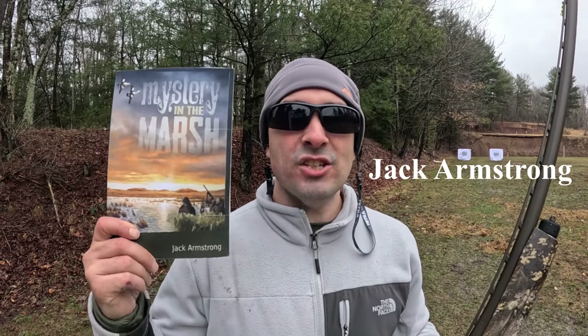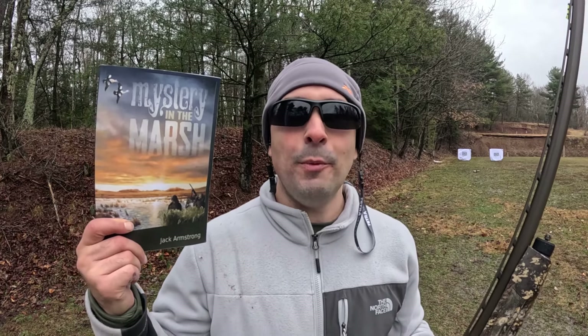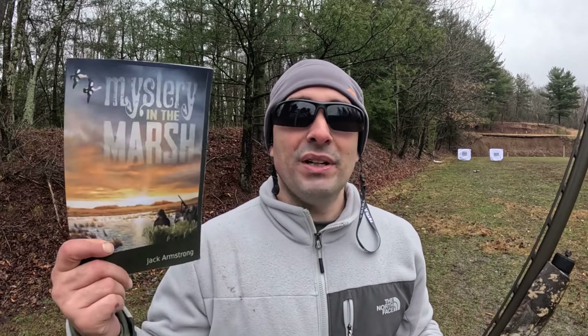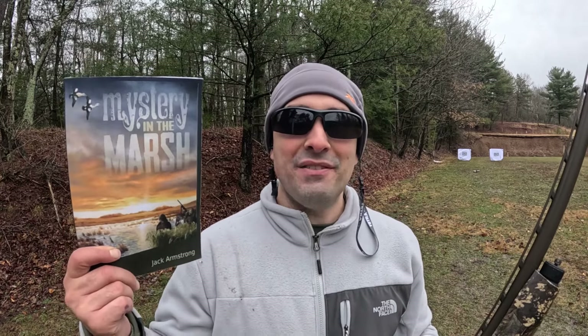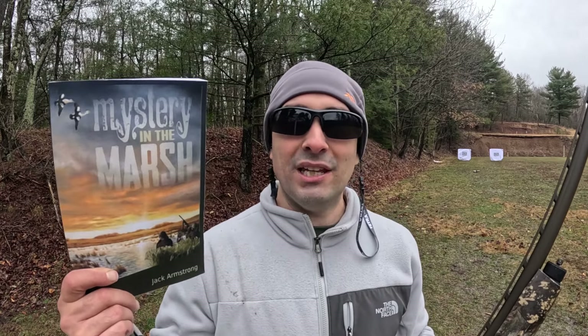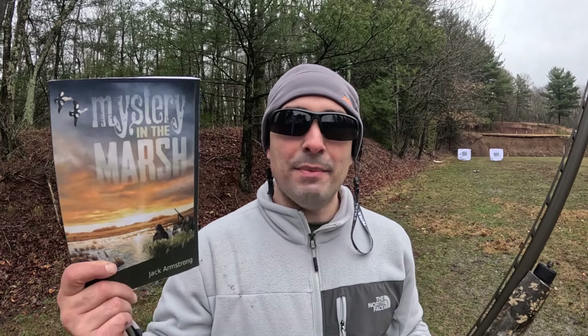Nobody is sponsoring this video, but I wanted to give a free shout-out to an outstanding waterfowl hunting book: Mystery in the Marsh by Jack Graham. This is a real book designed to be read to children — even very little ones — to help them cultivate a joy and passion for the outdoors and hunting. Jack's not paying me to say this, but this is one of the best books I've ever read to my little seven-year-old. He fell in love with it, became his favorite book, and I seriously got into it too. It's on Amazon — link in the description.